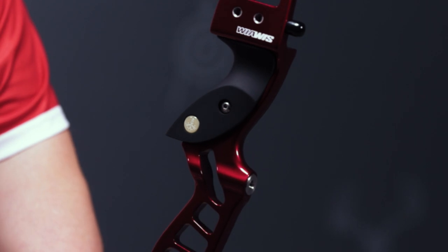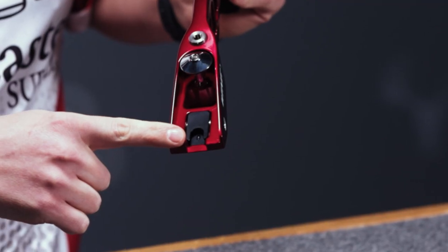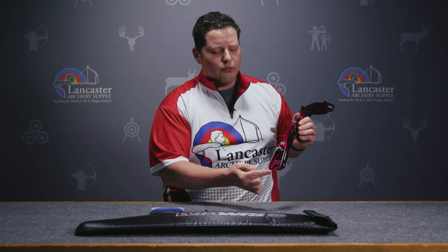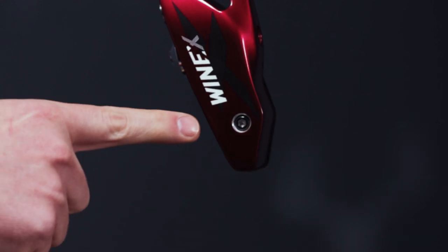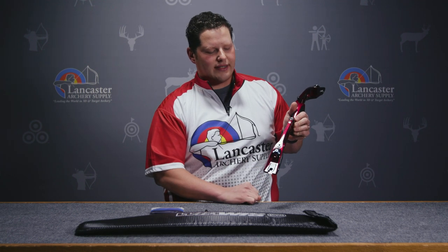This bow is going to feature a lot of the things that you're familiar with on ILF recurve risers. It's going to feature our ILF dovetails — right here we're going to see our dovetail pocket. You're also going to notice that this riser is equipped with lateral limb adjustment. This block will move side to side within the limb pocket by adjusting the screw on this side and then the screw on this side. So if you need to adjust that lateral limb tune, you loosen up there and tighten there to drive the limb right inside the pocket.